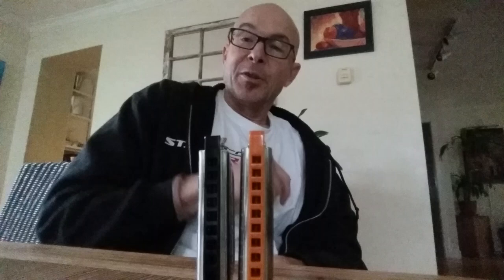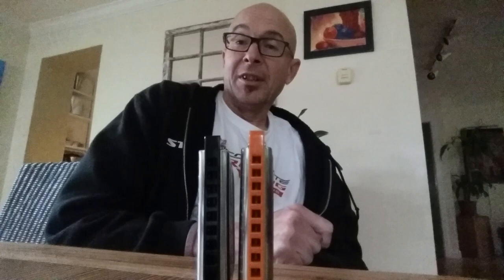Hey everybody, it's Tim. It's another rainy Sunday morning, so I've got a couple extra minutes on my hands. Thought I'd do a comparison between the Kongsheng Amazing 20 Deluxe and the Hohner Special 20.